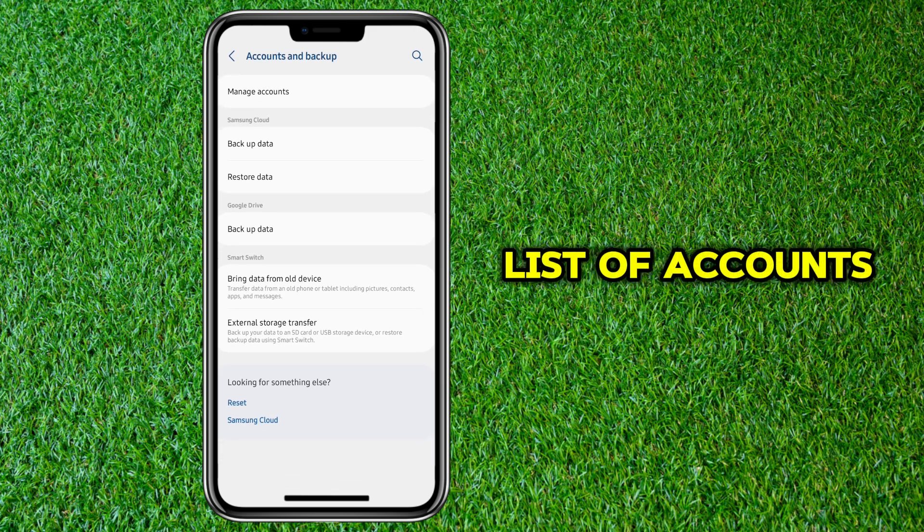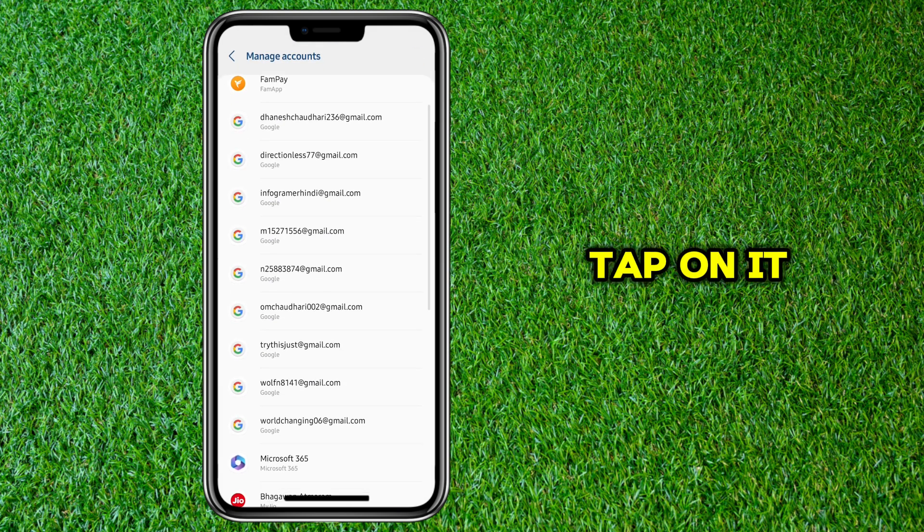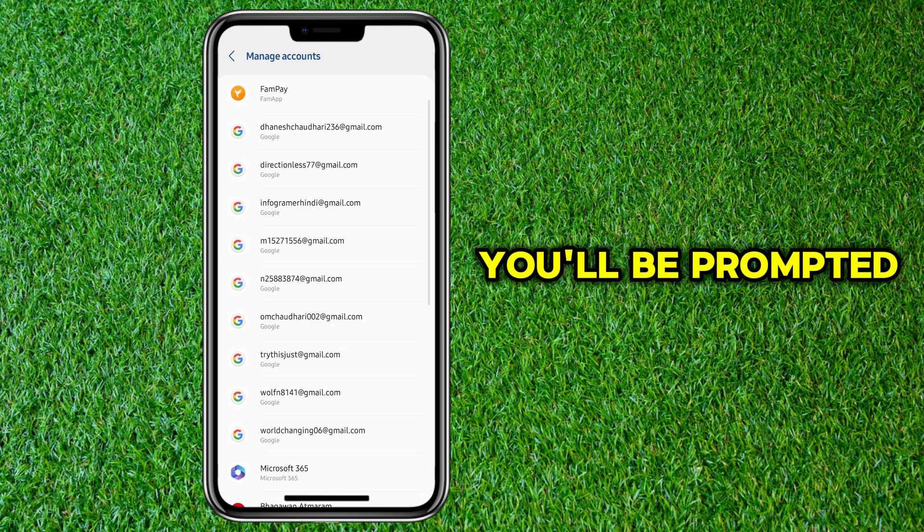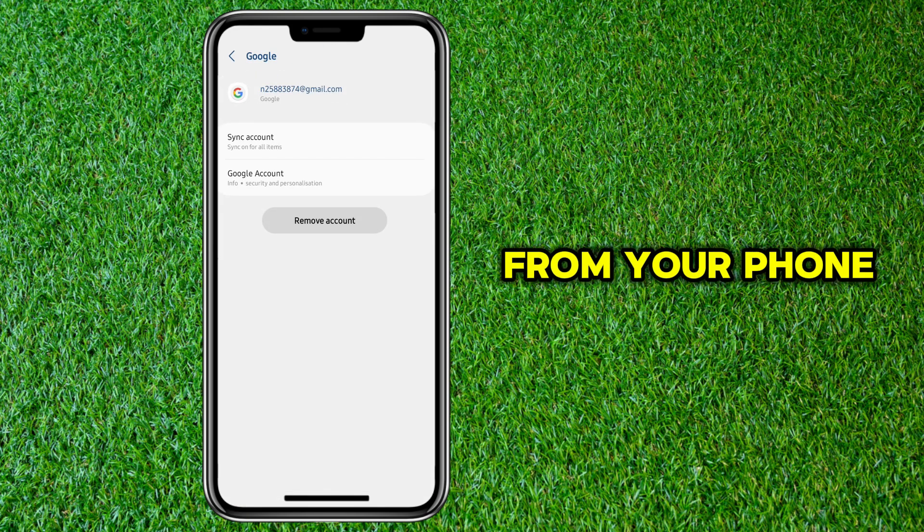Now from the list of accounts, find the Google account you want to remove. Tap on it. Once selected, hit the Remove Account button. You'll be prompted to confirm. Tap Remove again and that's it — the Google account is now removed from your phone.